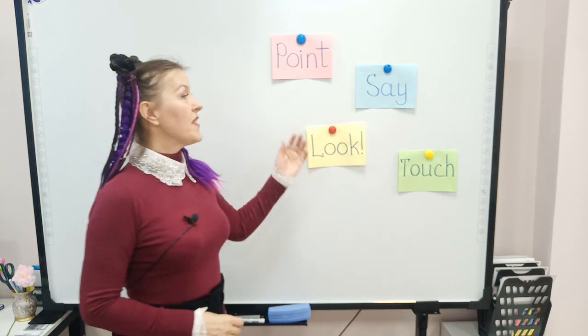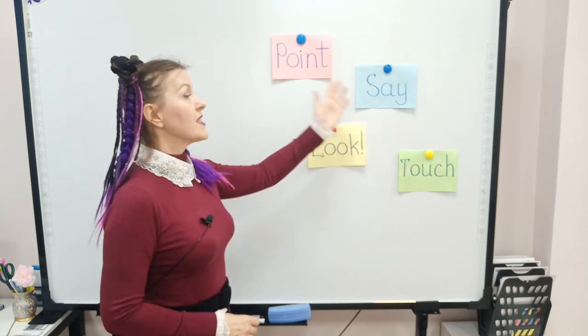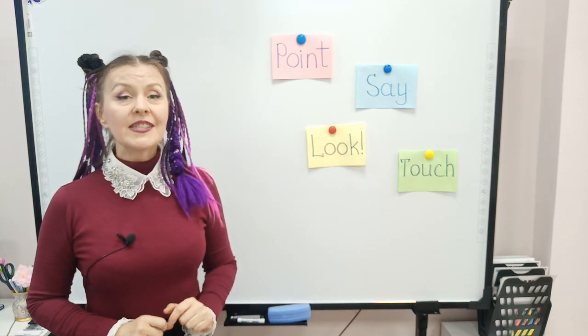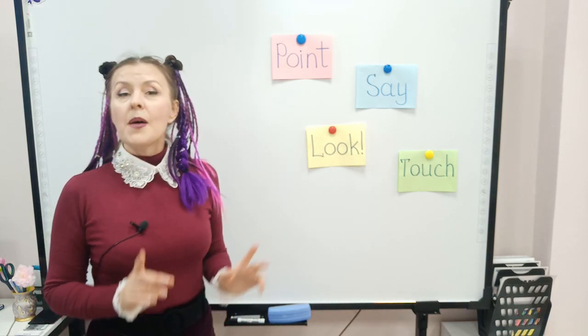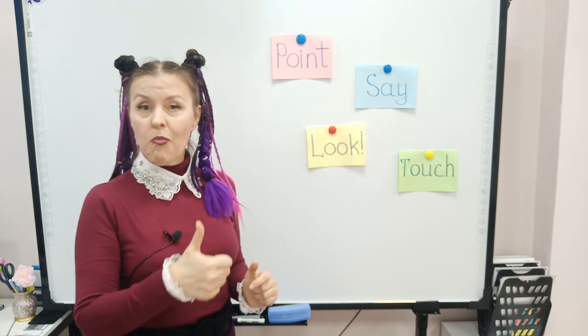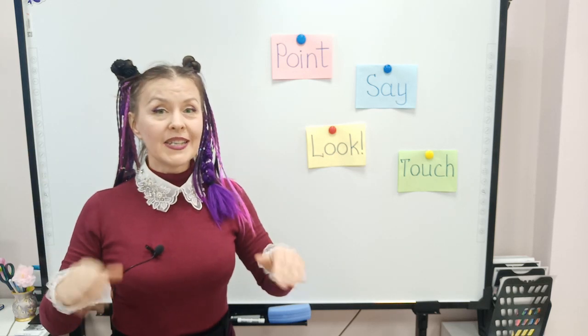Hello dear colleagues! Look at the board please. Point, say, look, touch — this is what we often ask our students to do. But if you put these actions into the correct order, you will get a wonderful cool-down technique.